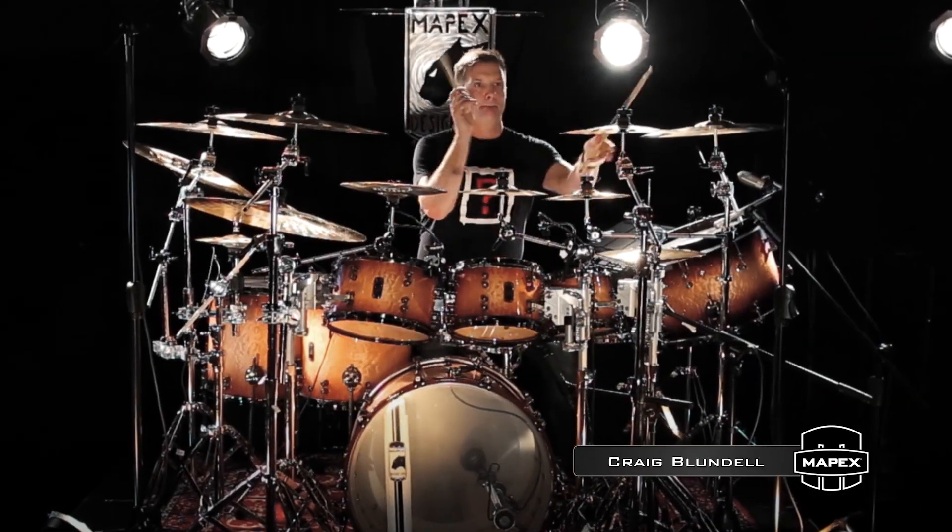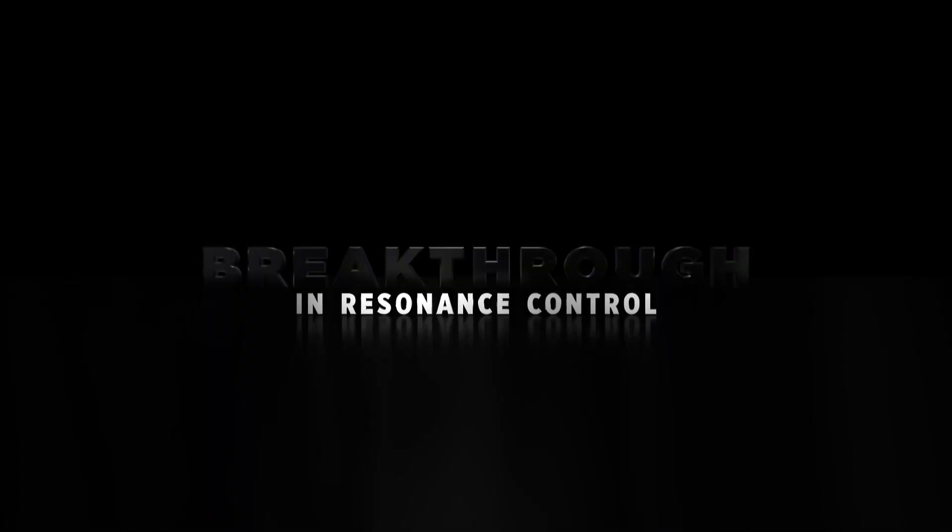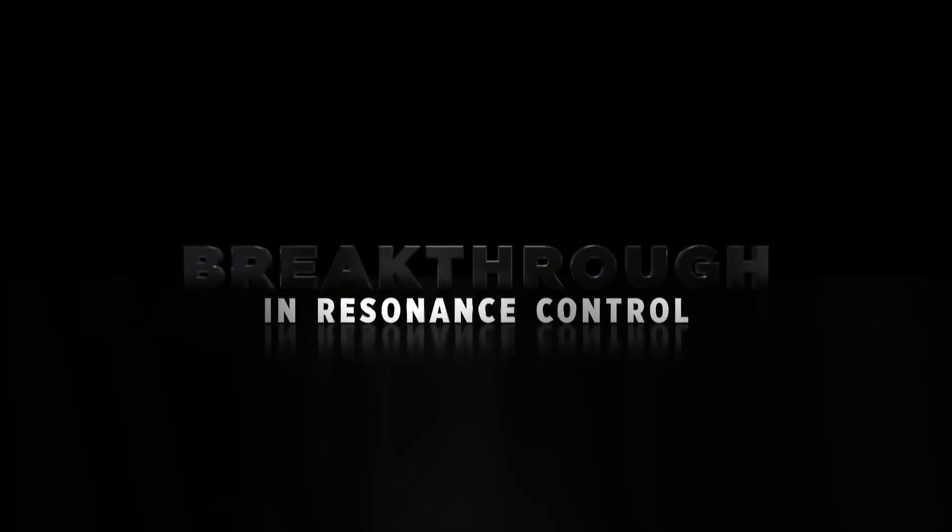On this new drum set, it's gonna give me all the resonance and all the depth and control I'll ever need. Regarding my perfect EQ sound, out the box, it's there. The drums can be wide open. You get your sound — work on getting a sound and this will allow you to do that.